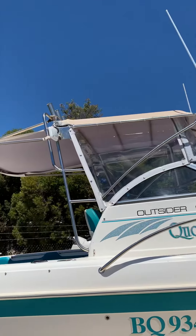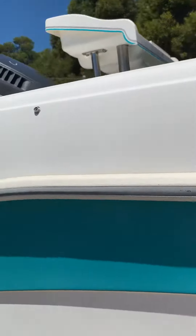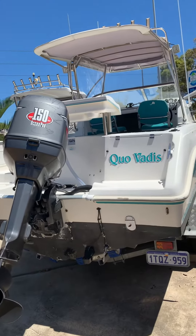It's got a Bimini clear with the rear sun extension. It's a neat boat — it's been well maintained and looked after. It's got a full boat cover that sits underneath. It's a 150 horsepower Evinrude Johnson Ocean Pro.